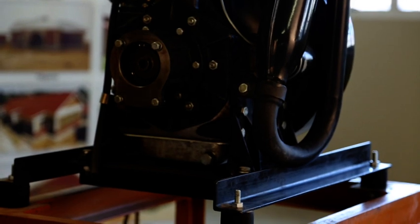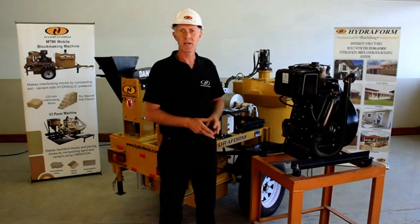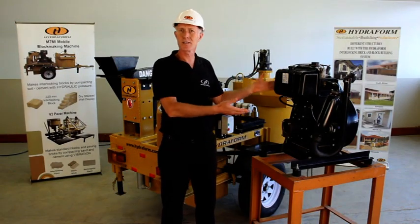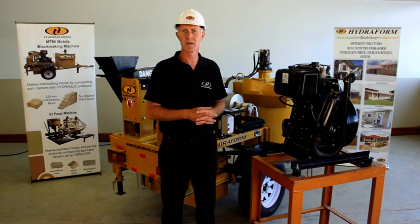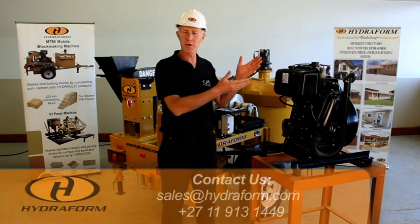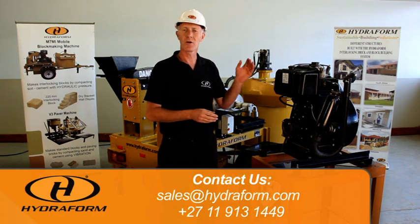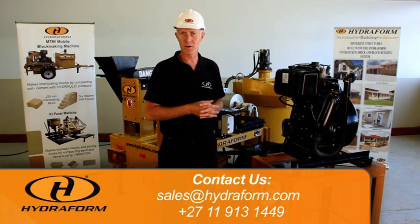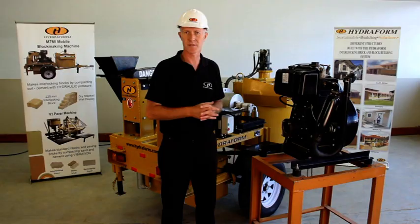Your M7 hydroform interlocking block making machine can be ordered in an electrical or diesel version. If you purchase the diesel motor, you will need to service it at regular intervals. For more information, book your training course either at the Hydroform Academy in South Africa or on site.